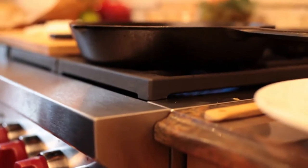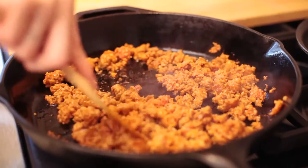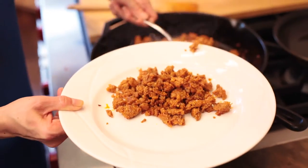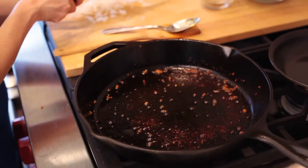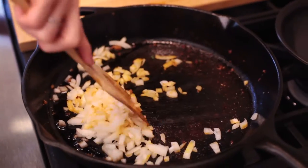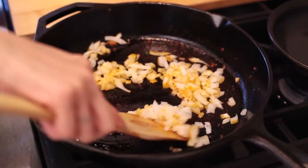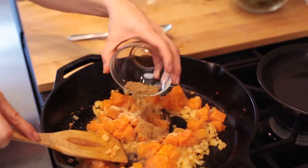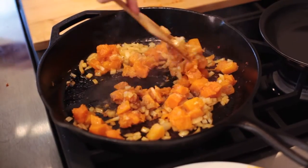In a large skillet on medium-high heat, let's cook the chorizo until it's cooked through. I'm gonna remove it from the pan and set it aside, leaving the drippings in the pan to cook everything else. Next, we add the onions and cook, stirring often for about three minutes until golden and translucent. Let's add the squash, garlic powder, and cumin to the skillet and continue to cook for five minutes.